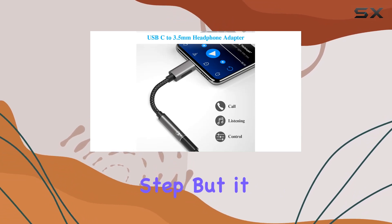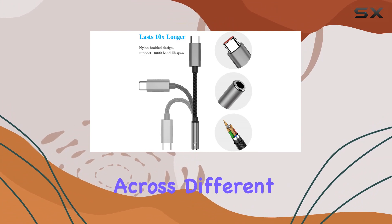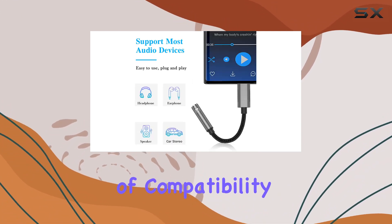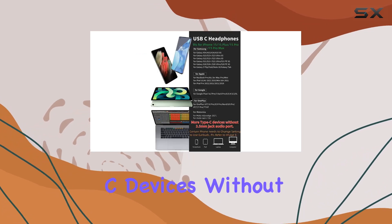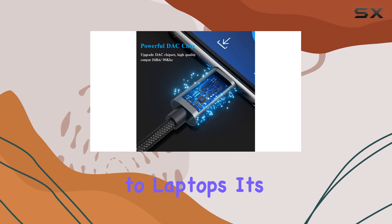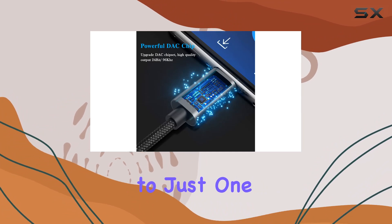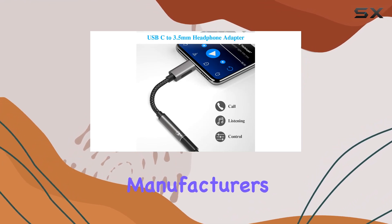I appreciate the thoughtful note about adjusting settings on some laptops and desktops for the earbuds to work correctly. It's a simple step, but it shows Taitacute is keen on ensuring users have a smooth experience across different devices. In terms of compatibility, this adapter covers a wide range of USB-C devices without a 3.5mm jack, from smartphones and tablets to laptops. It's not limited to just one brand, making it a versatile solution for those who have multiple gadgets from different manufacturers.